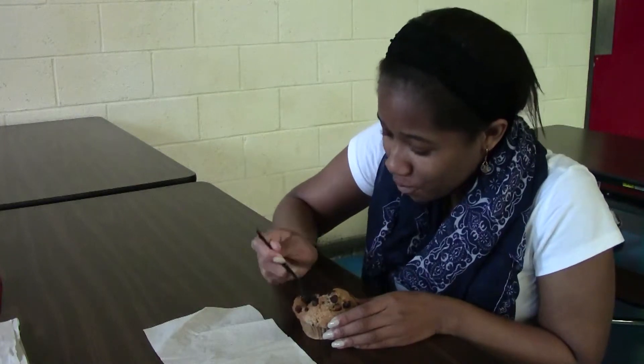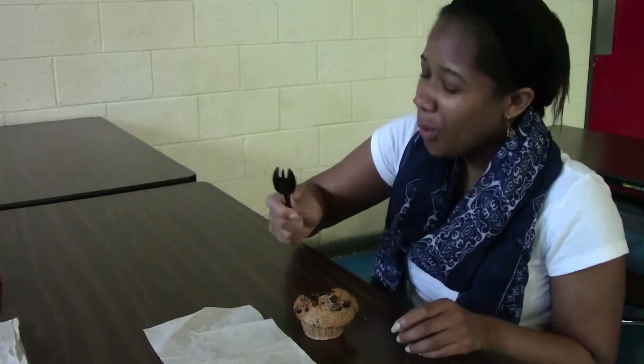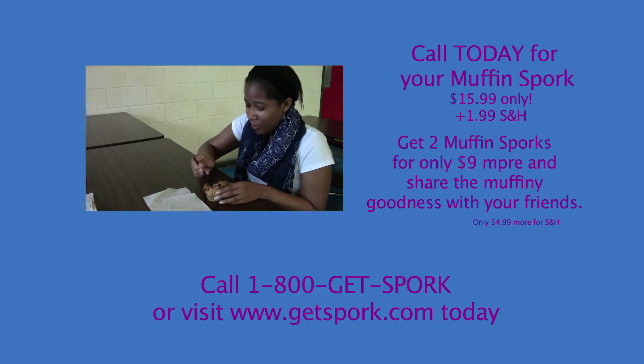Gone are the days of wimping along without the right tool for the job. No more forks or spoons or hands. We've made you a combo specifically for muffins. Call or visit our website today.